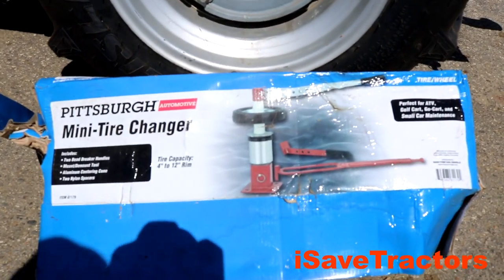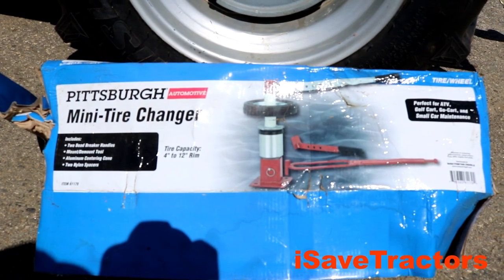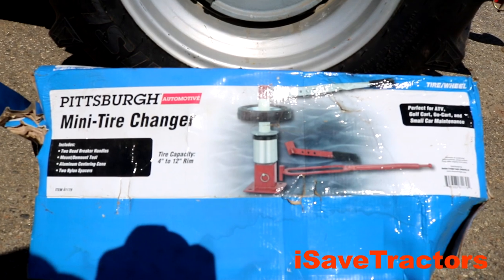Hello, Norman with isavetractors.com. In this video, I am going to install a small tractor tire using this Pittsburgh Mini Tire Changer from Harbor Freight Tools. Check it out.